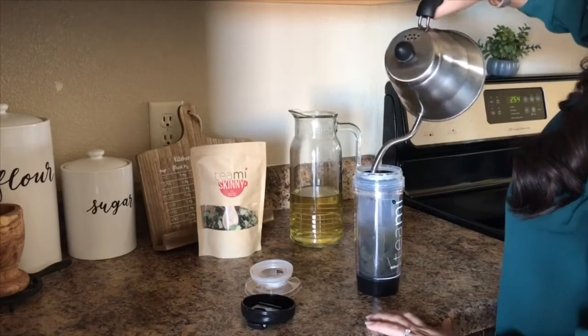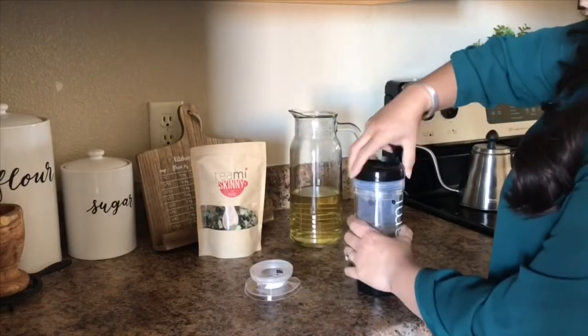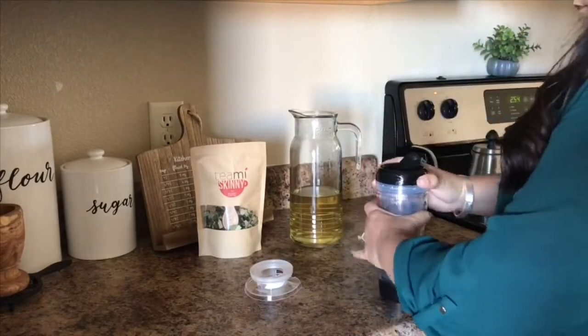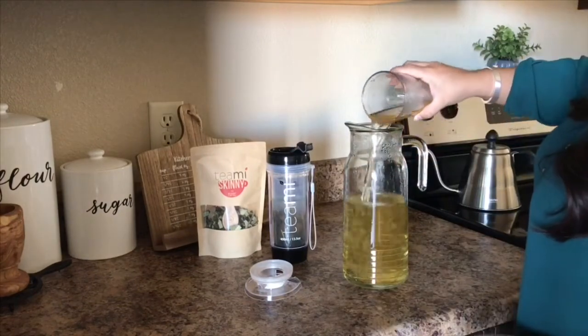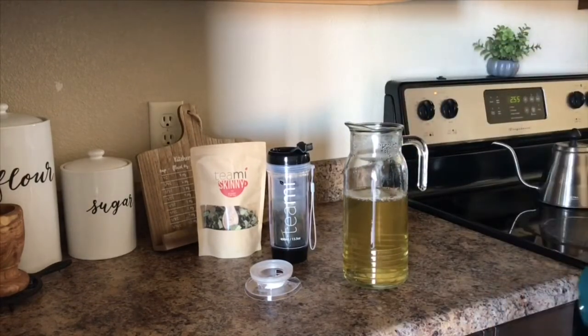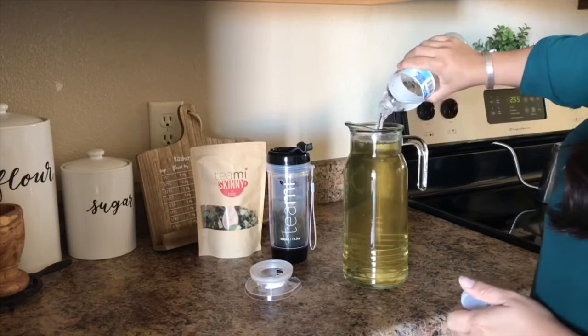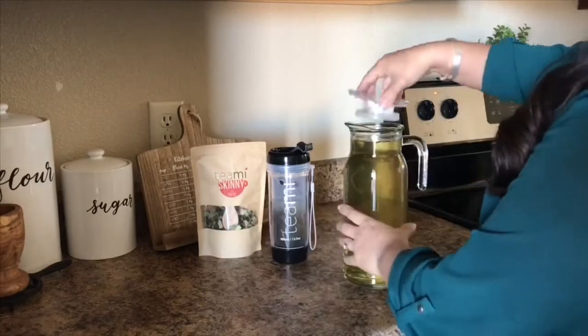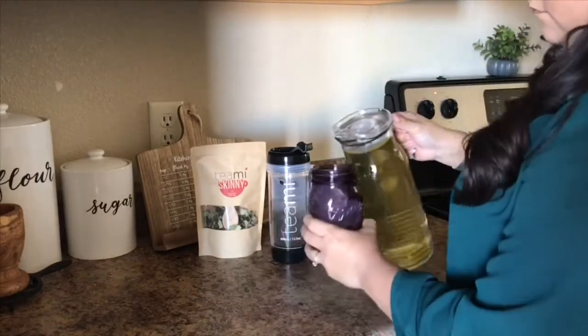I do have a code that you can use — I will leave all of that information in the description, as well as the recipe for the concentrate. I also love that this is not like a lose-weight-quick gimmick. It is more for your gut health, and that means a lot to me because I am a person that suffers a lot from gut issues.